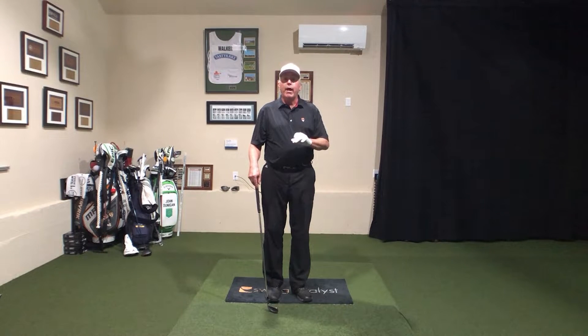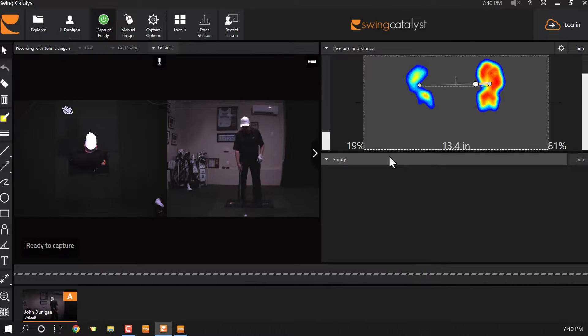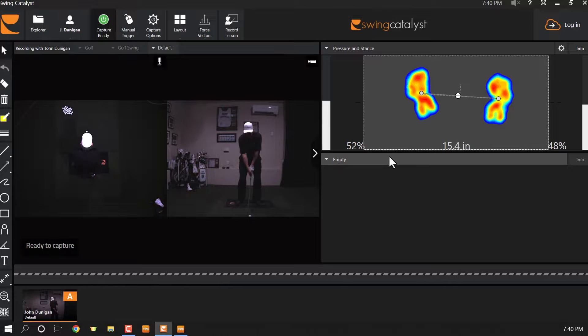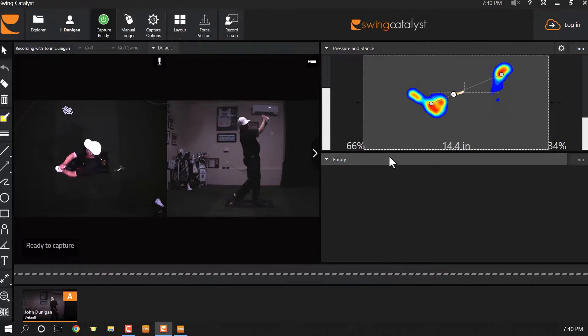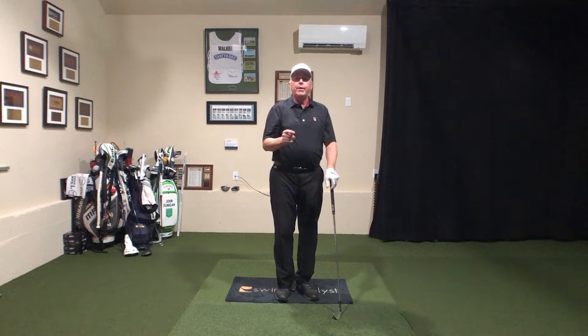Now let's play around a little bit. What would happen if I were to have my pressure stay back on my back foot too long? Well, number one, I hit behind that golf ball, and I've got to tell you, if you check out that swing, this is not an unusual move that I see.